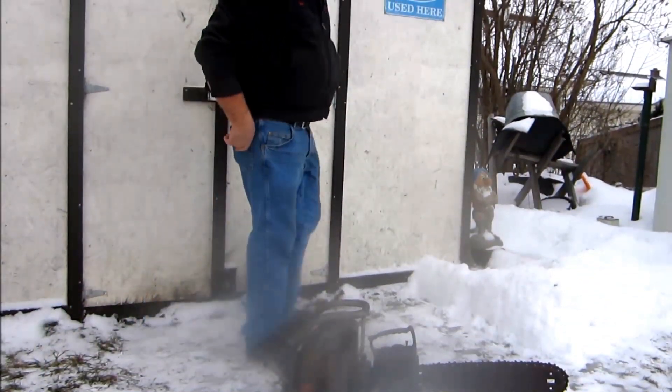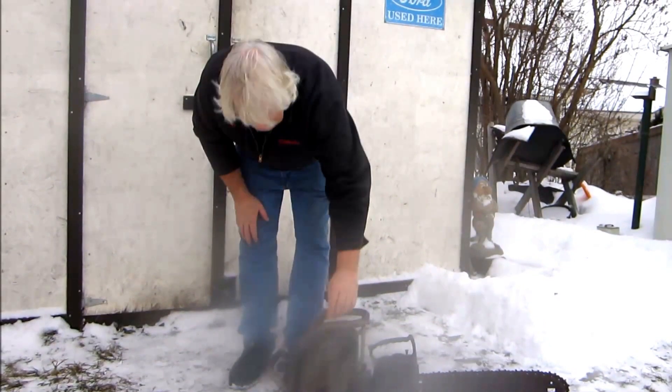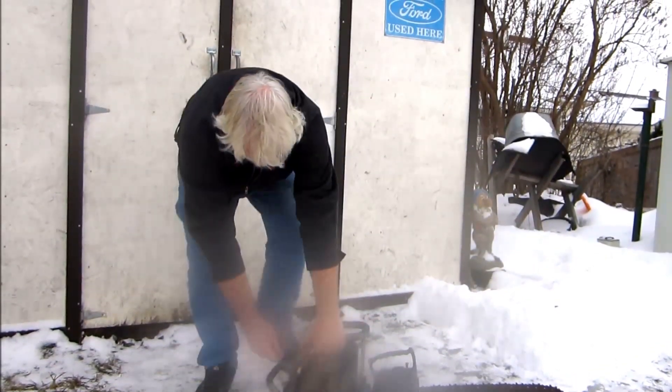I got it running a bit better. I got the bar and chain back on it. It'll sit here in idle now. I'll fire it up.